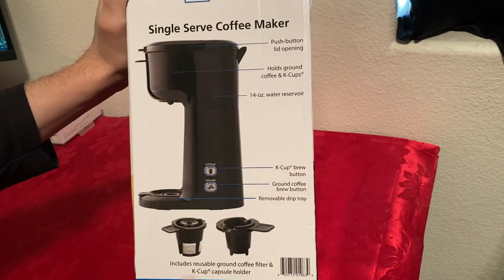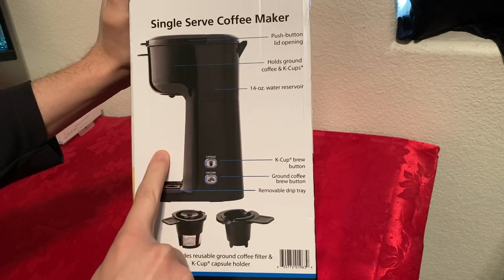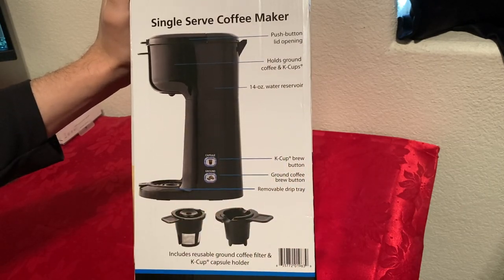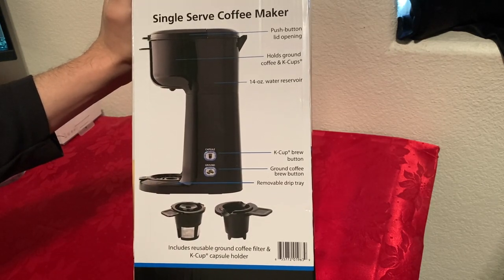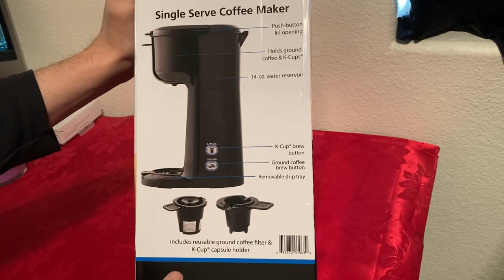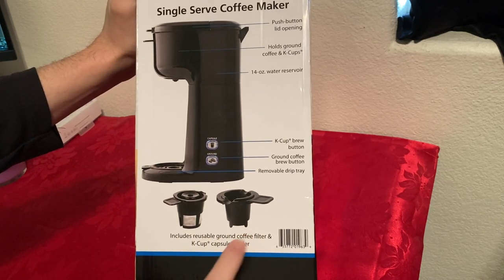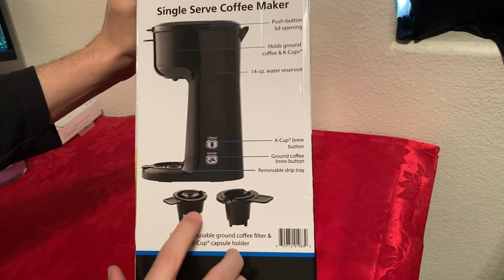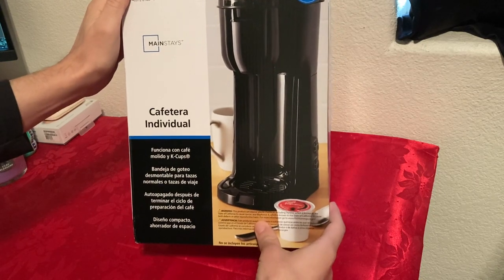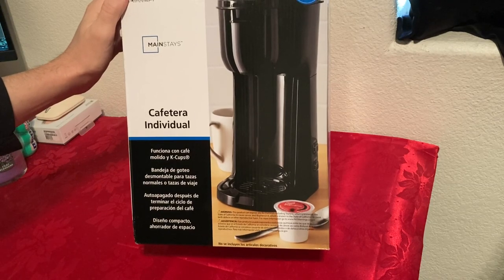It has a 14-ounce reservoir, so you can make a 14-ounce cup of coffee. Make sure you have a cup large enough — if you put in 14 ounces that's what comes out the other end, otherwise you'll end up with hot coffee everywhere. It has two buttons: K-Cups and ground coffee. The best thing, which most Keurig machines don't come with, is the reusable ground coffee filter — you'd have to pay extra for that on a Keurig. Keurig is much more expensive, but we'll see if this one works just as well.